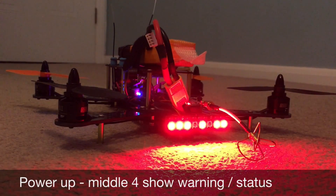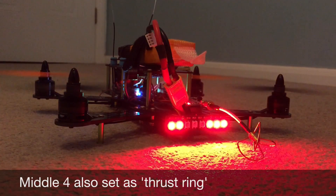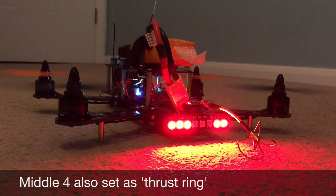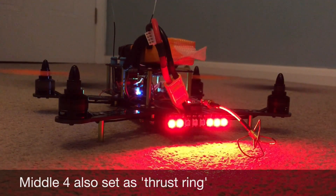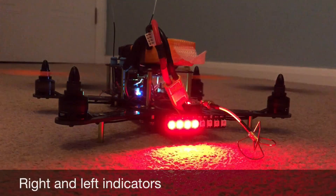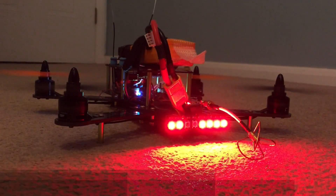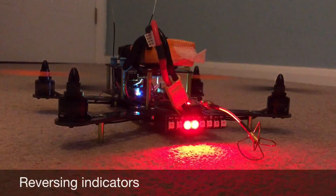The middle four are set up as warnings and also as a ring thrust. So as the throttle speeds up, you can see the speed of those LEDs changes. I've also set up the left and right LEDs as indicators, so when I move left and right you can see them flashing, or if I reverse, you'll also see the two flashing as well.